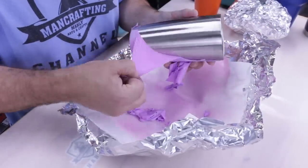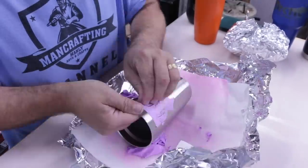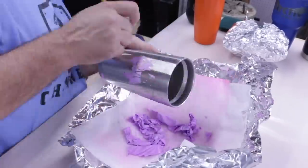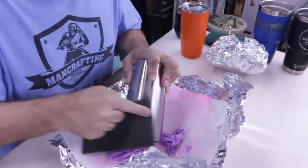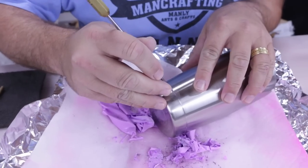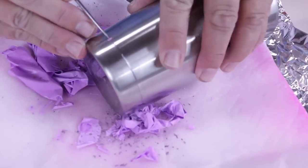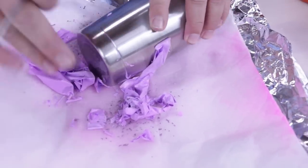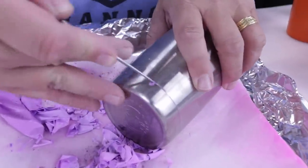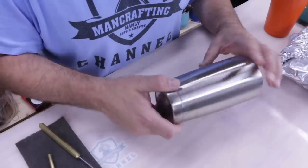For a seam like this, you might want to use an awl — I'm using a Jimmy Duresta ice pick. It works great at getting the last bits of material out of the crease or seam.